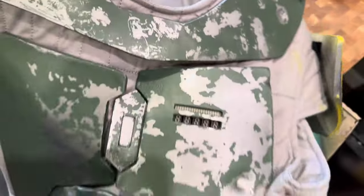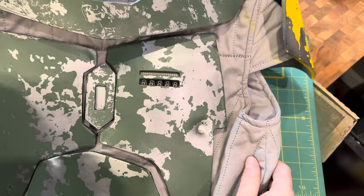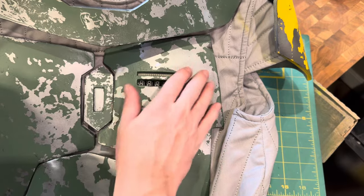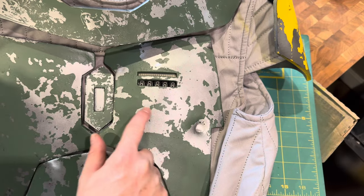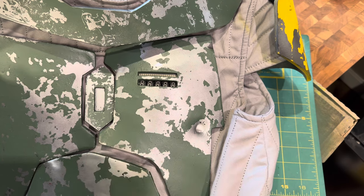This is what we ended up with in the final product. As you can see, it has a nice metallic bottom finish to look like metal or Beskar, with the paint peeling effect on top.